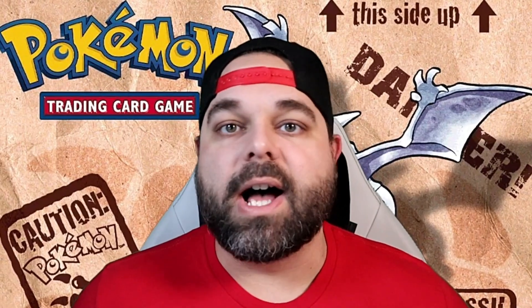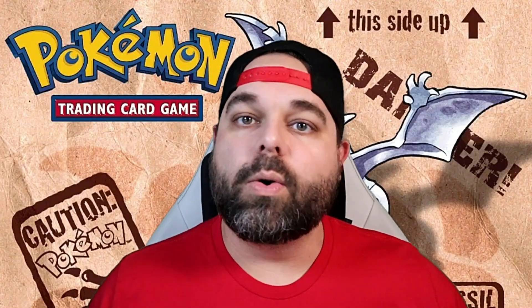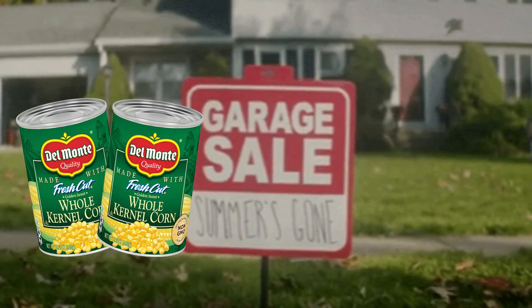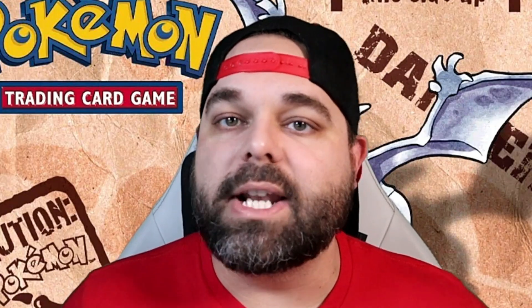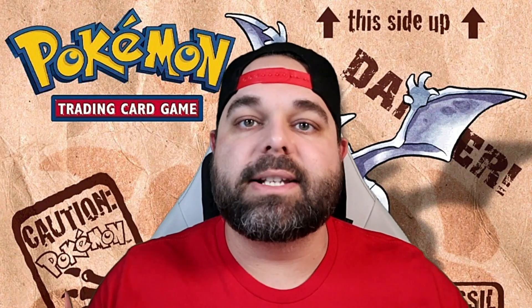When a lot of us get back into the hobby, we always want to go back in time and check out our old collections. And if you're like me, they're just gone. I've never been able to find my old vintage binder anywhere. I'm pretty sure my dad sold them in a garage sale for like two cans of corn and 87 cents. But it is easier than ever and actually a lot more affordable than people think to complete vintage sets.